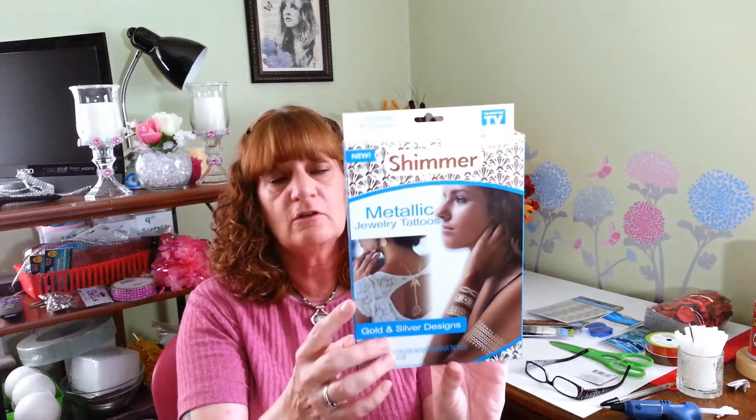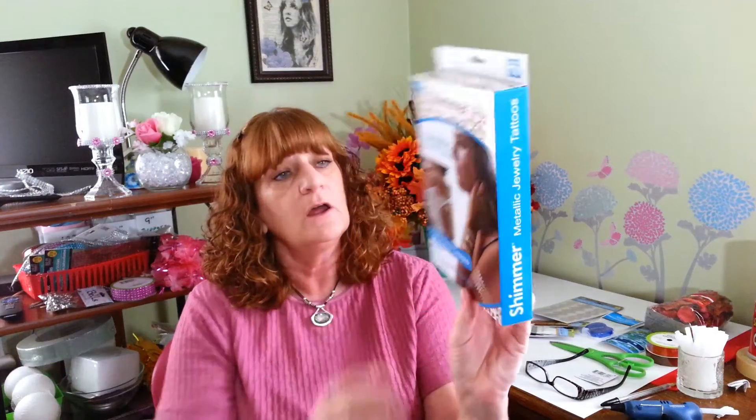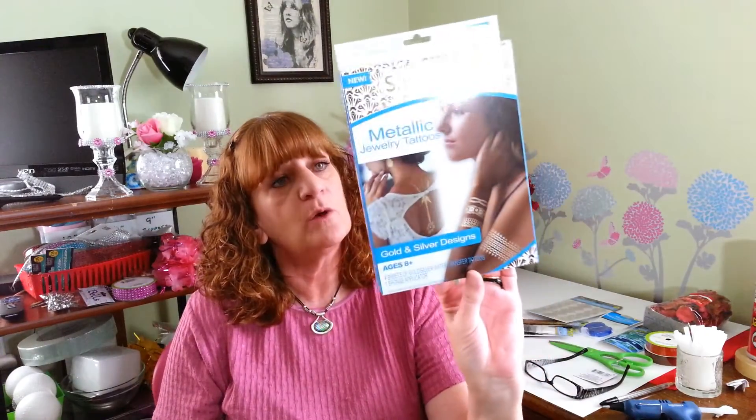I usually go to the Dollar Tree on Mondays, which is probably the worst day to go, because a lot of the shelves were just empty. So I think I may start going on Wednesdays or Thursdays. But I did find a pack of the Shivering Metallic jewelry tattoos that I've seen a lot of people haul. I'm going to give that as a gift — I don't know how they work, but they looked really cool, and some little girl may just really like these.